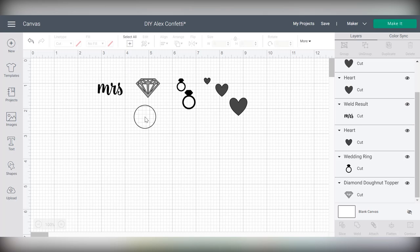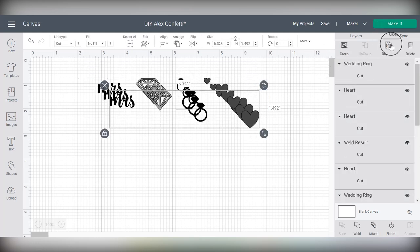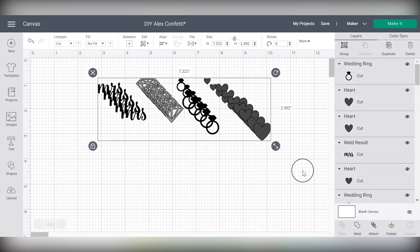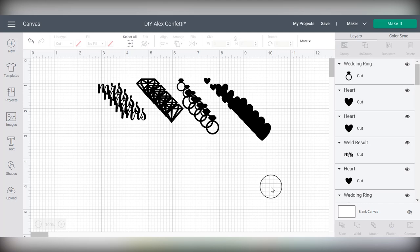Keep in mind when you're making confetti that probably not every single shape is going to make it — you're probably going to have to throw a few pieces away as you peel off the mat. Make sure you add enough to your mat to be prepared for that. Click and drag a square around everything and duplicate it a few times to fill up your mat with lots of shapes. Before I save, I'm going to click and drag a box around everything and in the color box change everything to black, since I'm cutting everything on the same color of party foil.